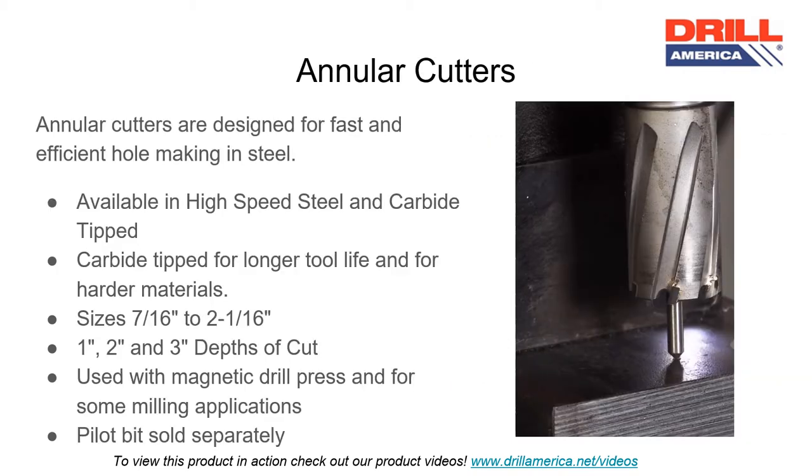Annular cutters are designed for fast and efficient hole-making in steel. They are available in high-speed steel and carbide-tipped. Carbide-tipped is for longer tool life and for harder materials. Annular cutters come in sizes from seven-sixteenth of an inch to one-sixteenth of an inch with one-inch, two-inch, and three-inch depth of cut. Annular cutters must be used with a magnetic drill press.